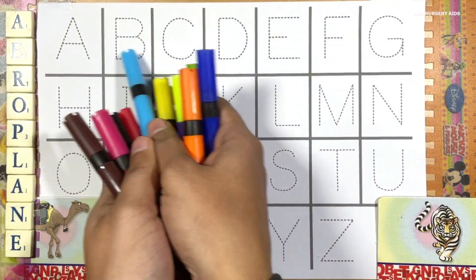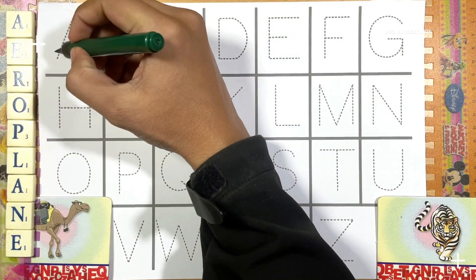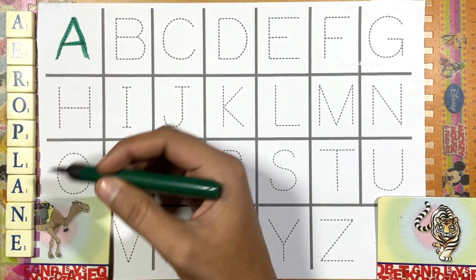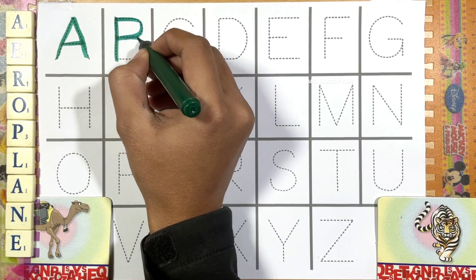Oh my god friends, we will write capital ABCD today using these beautiful colors. Let's go! A for aeroplane — A-E-R-O-P-L-A-N-E. And B for ball. Very nice.